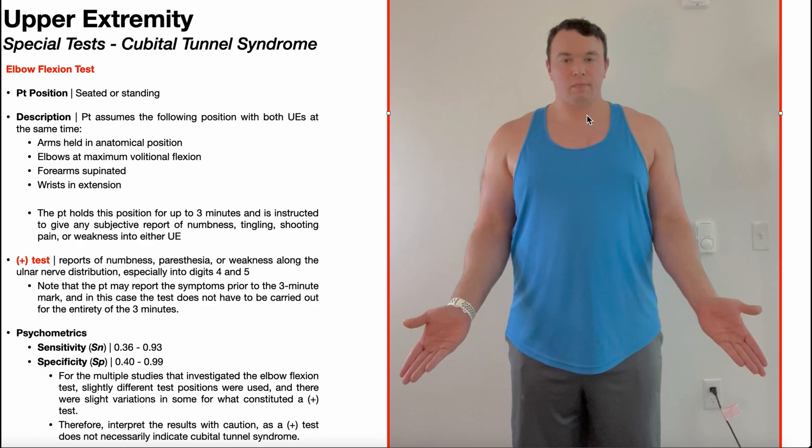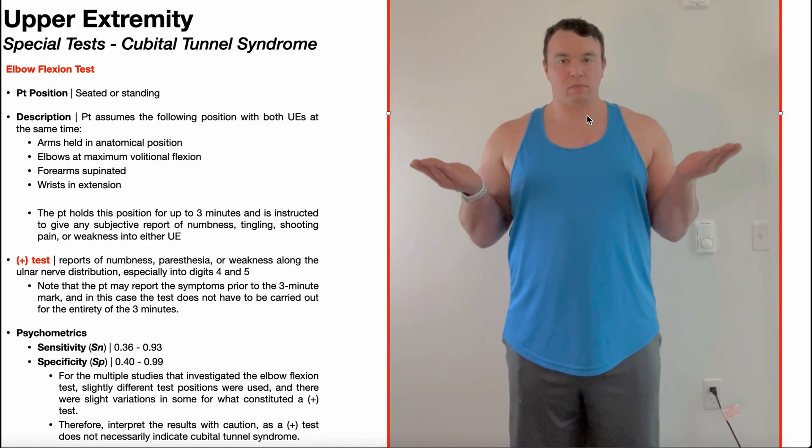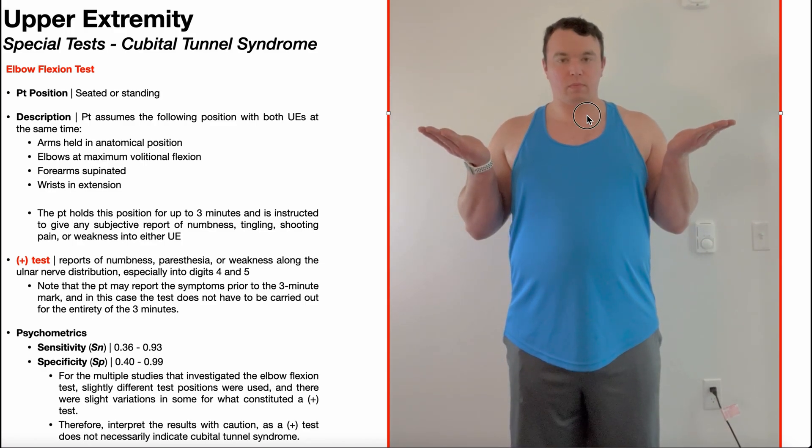The patient will assume the following position with both upper extremities at the same time. Both of the upper arms will be held in anatomical position by the sides, but the elbows will be at maximum volitional flexion. Forearms are both supinated and the wrists are extended.